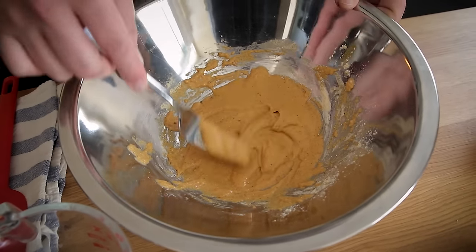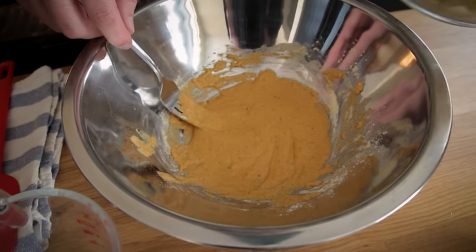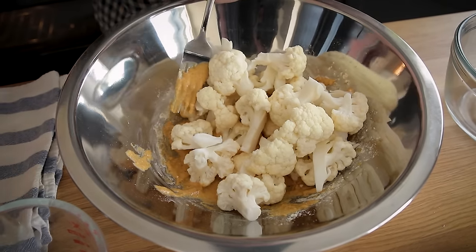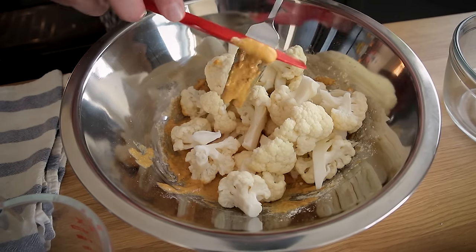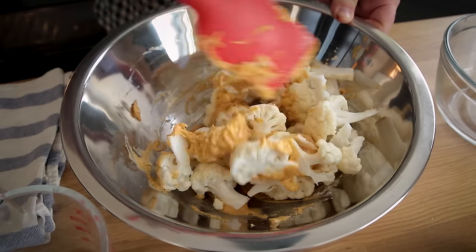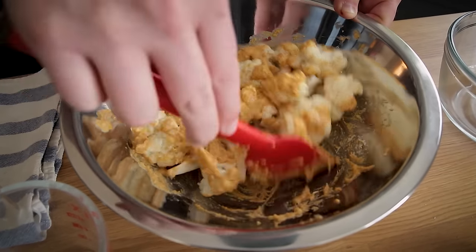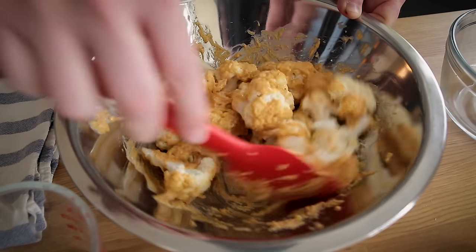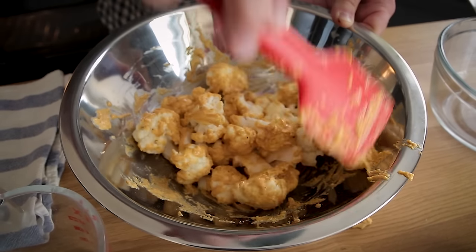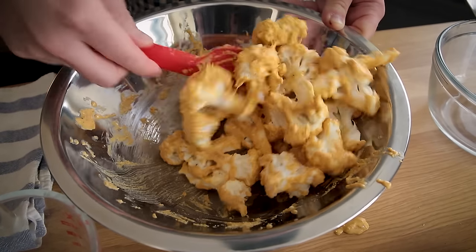The texture here is kind of pasty as opposed to runny, and you want it to be pasty so that it sticks to the wings. I'm going to add my cut-up cauliflower. This part takes a second because you want to make sure everything gets fully coated. I'm going to use my rubber scraper and just toss these, keeping going until all of the cauliflower is coated. If it seems like the cauliflower can't be coated by this amount, just mix a little bit more chickpea flour and water and add it to the mix.